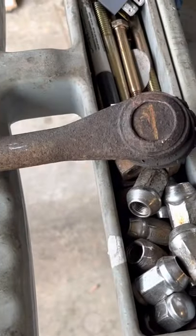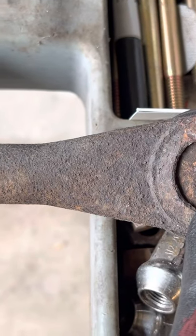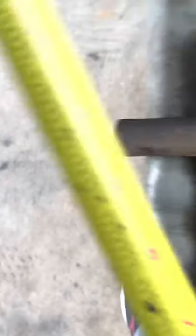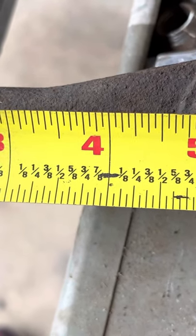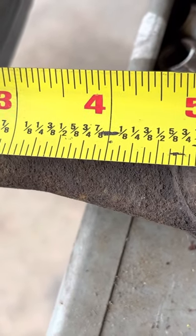Alright, so here's what you want to do. Mark the center of the ball joint on the tie rod, then measure from the end to that center. It's a little bit difficult to do, especially while holding a camera. We're looking at about five and seven-sixteenths, which matches the measurement from the other side.